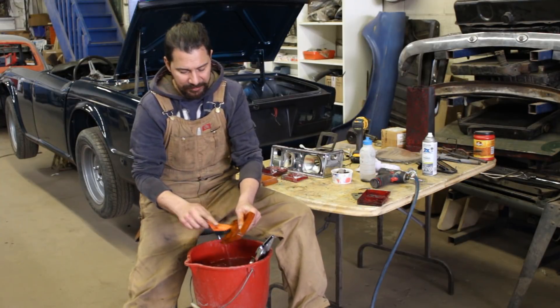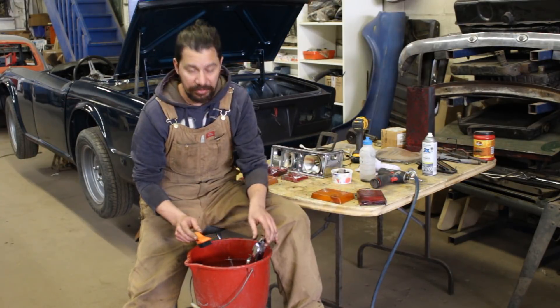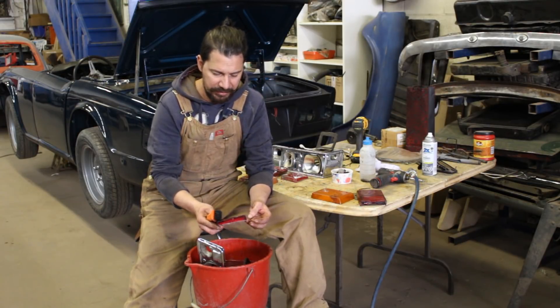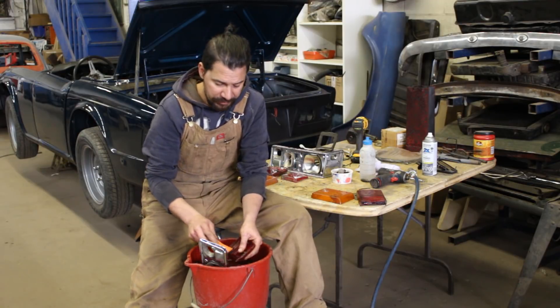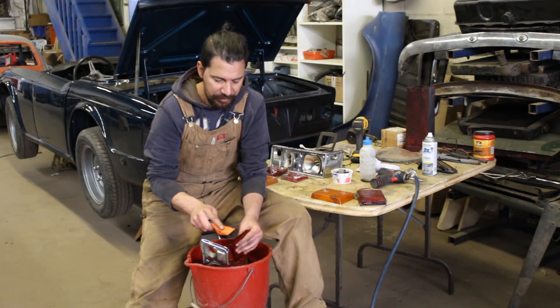Anyway, so what I'm doing here is, like I promised, I'm cleaning the lenses and everything for the taillights. We'll see what we can use and what we can't, but it looks like we can use everything. So I'm not going to hold you here — I'm going to wash them and assemble them, and then I'm going to bring you back and we'll see what we're going to do in today's video.